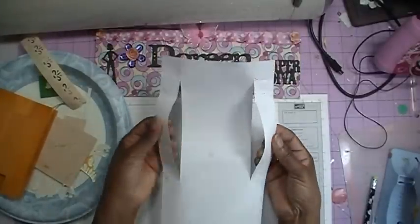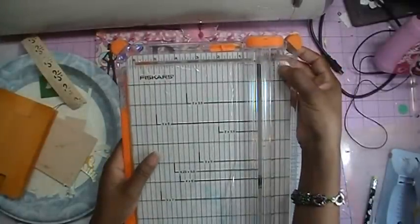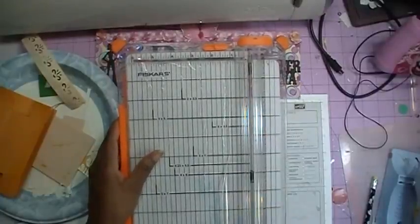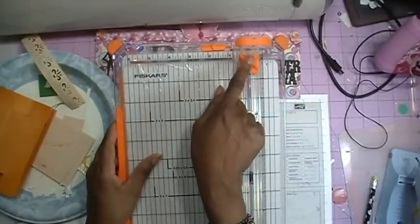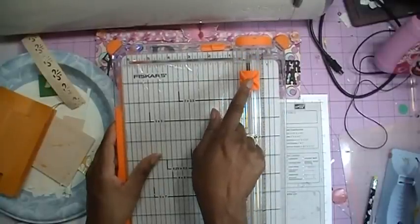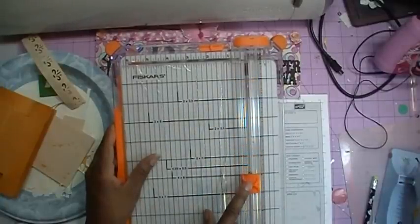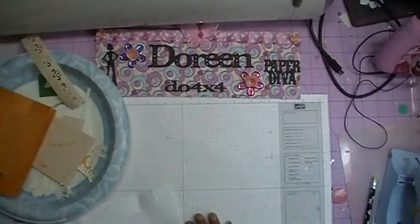You will put your paper trimmer at the one inch and go all the way down to six and a half. So you will end up with a cut that looks like this. I'm going to bring up the paper trimmer real quick and show you what I mean. So you will put your paper at the one inch mark on your trimmer, and then you will start from the edge of the paper and go down. But do not cut in here — you want to stop at six and a half inches. You will do that on both sides.